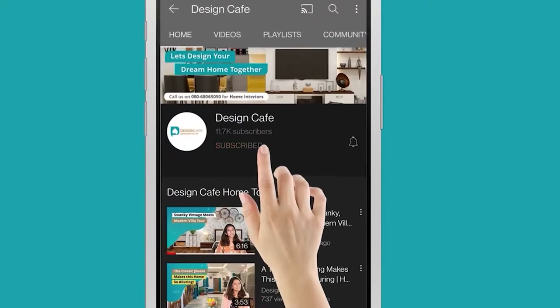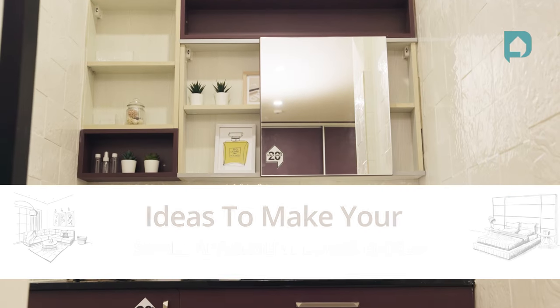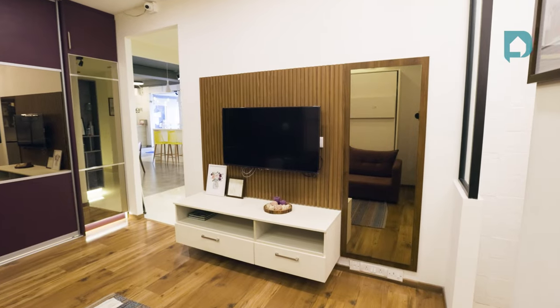If you're new to our channel, don't forget to hit that subscribe button and the bell icon. If you're a student or a bachelor or even just someone who's starting off with a studio apartment in a brand new city and you do not know what to do with this small space that you now call home, this video is for you.